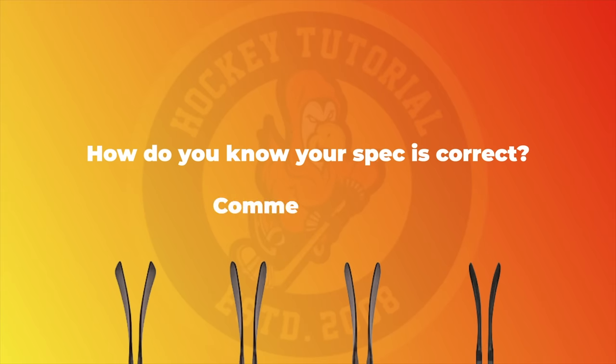The ultimate question here is: how do you know the spec you're using is the absolute optimal spec for you to maximize your ability and performance on the ice, without having used all the options available to you? Let me know in the comments how you decipher the best spec for you — whether you feel what you have is optimal, or you'd love the opportunity to experiment and see if other options work better for your style of play.